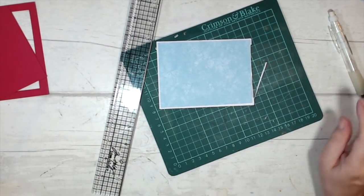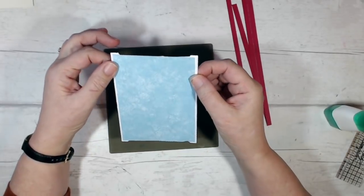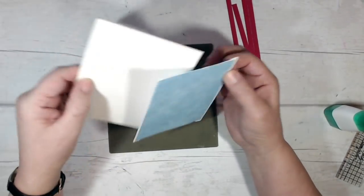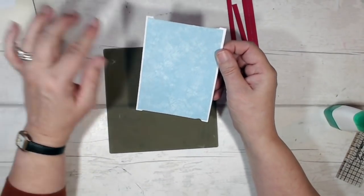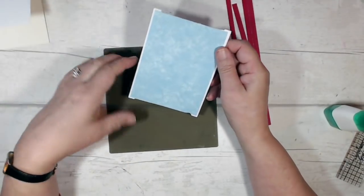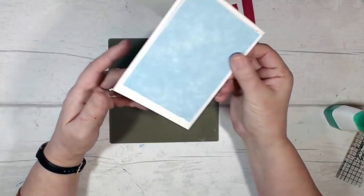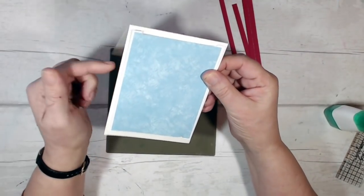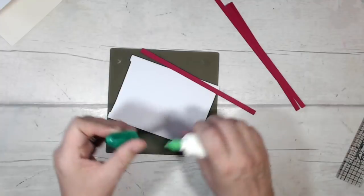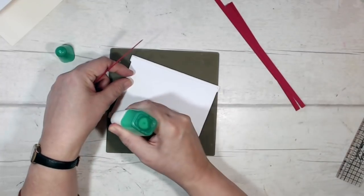Eventually this panel is going to sit onto the base of my card, but I don't want it flat against the card base — I need room at the back for the mechanism to go round and round. So I've cut some quarter-inch wide strips of lovely lipstick card and I'm going to place them along the edge of the panel.